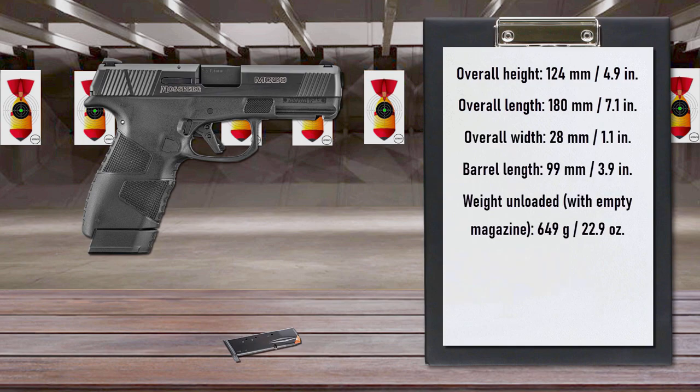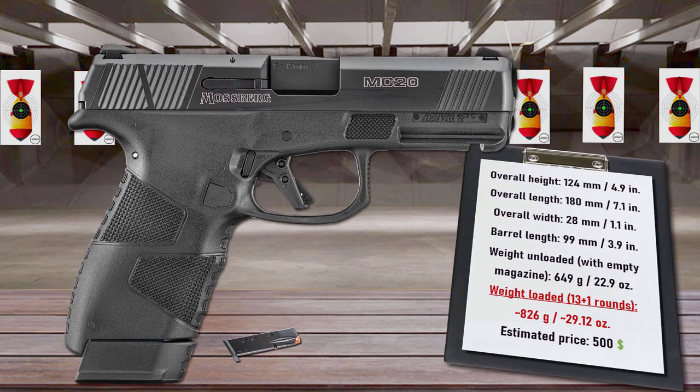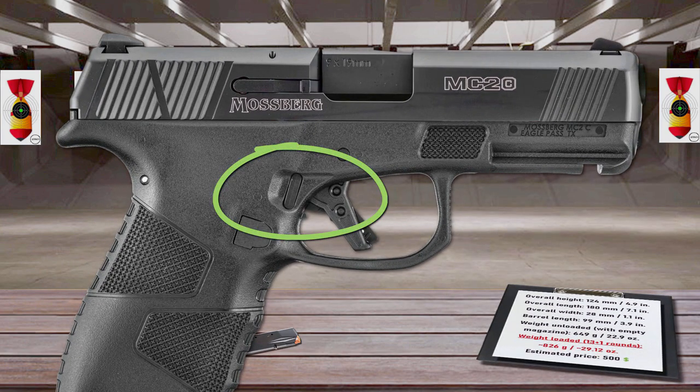Other highlights of the MC2C trigger mechanism include short tactile reset, reduced over-travel, and integrated blade safety. Interestingly, a model with manual cross-bolt safety is also available.